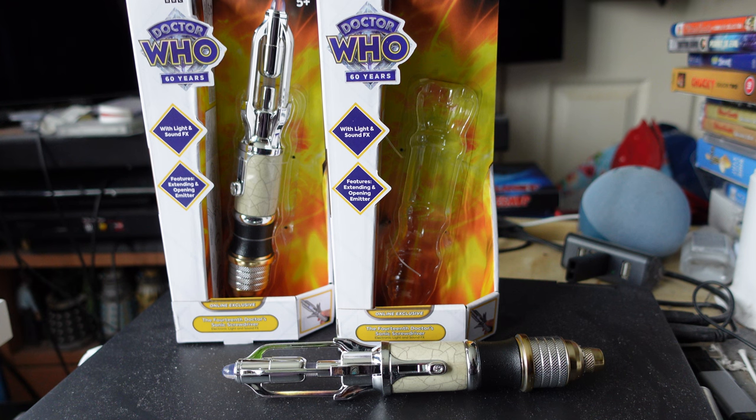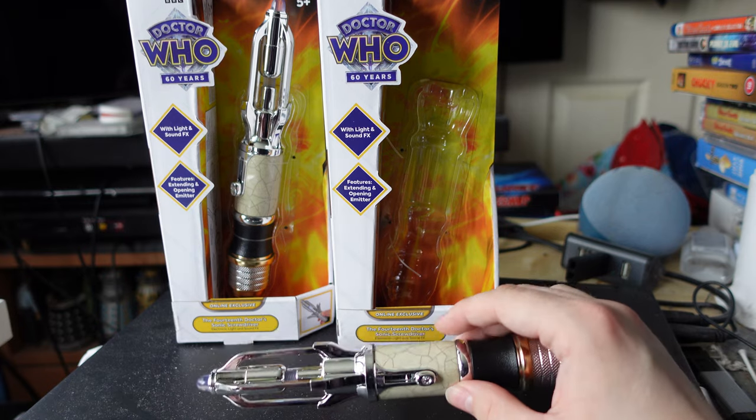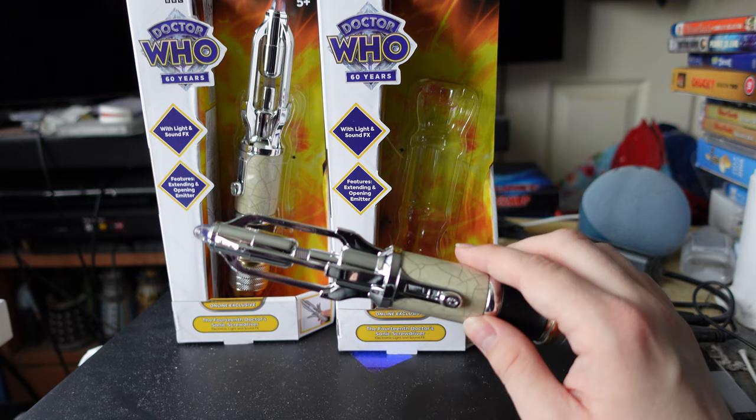Hello YouTubers, and today I am finally reviewing this — the 14th Doctor Online Exclusive Sonic Screwdriver.